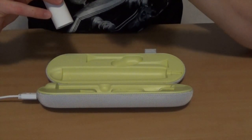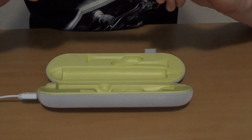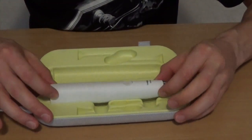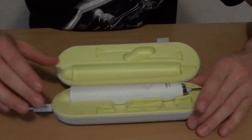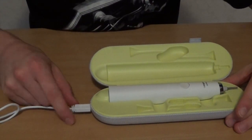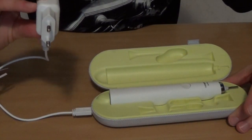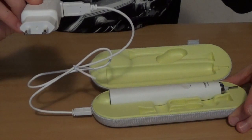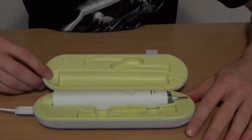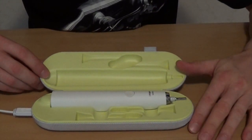Was ich noch nicht erwähnt habe: die Zahnbürste kann auch bei Reisen in dem dazugehörigen Case geladen werden. Dazu legt man sie einfach nur hinein. Auf dieser Seite kommt der Mini-USB-Anschluss zum Einsatz, der passt hier unten ganz genau rein. Auf der anderen Seite ist unser ganz normales Ladegerät extra auch für dieses Case, mit 220-Volt-Anschluss. So kann man sie auf Reisen laden und alles inklusive Bürstenköpfe wunderbar verstauen.